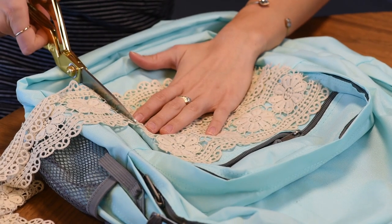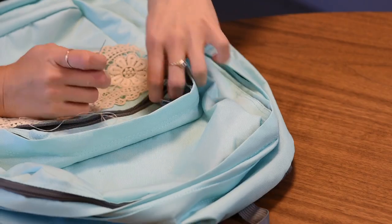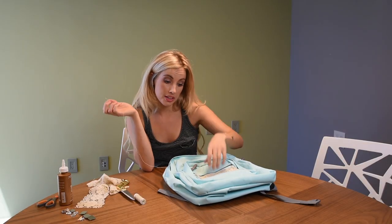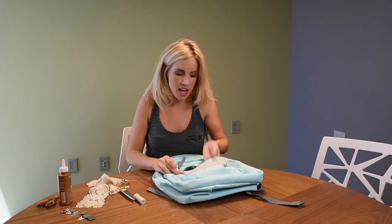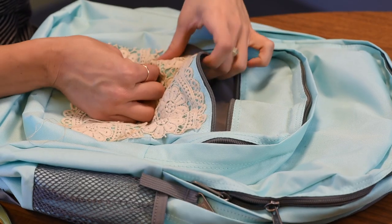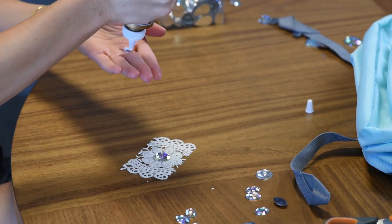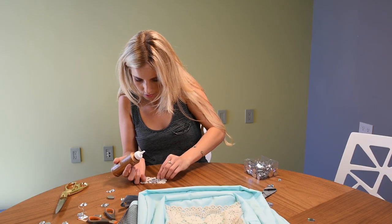Are you a boho babe? Because you would love this backpack! It would be interesting to see how many of you guys know how to sew — I didn't know until recently. Leave me a comment below if you already know how to sew or if this is helpful. Now that everything's been stitched, it's time to bedazzle!